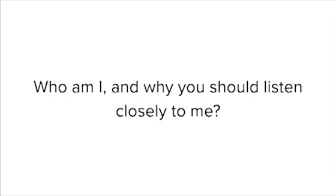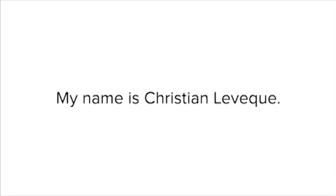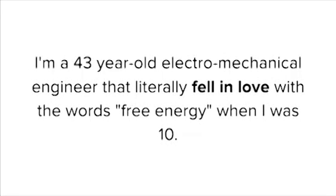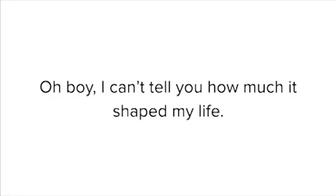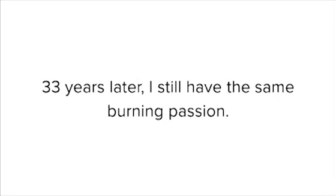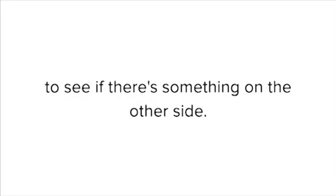Who am I, and why should you listen closely to me? My name is Christian Levesque. I'm a 43-year-old electromechanical engineer that literally fell in love with the words 'free energy' when I was 10. That was a result of watching a show called Chalky back in the 80s. I can't tell you how much it shaped my life. 33 years later, I still have the same burning passion. Since I was a child, I refused to view the laws of science as somehow sacred. So if a particular law gets in the way, I see no harm in going around it for a while to see if there's something on the other side.